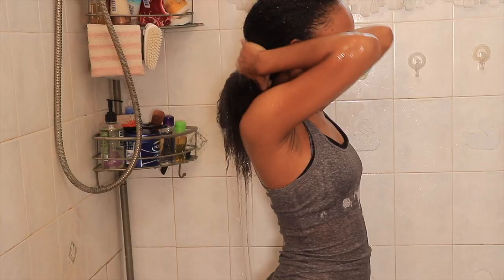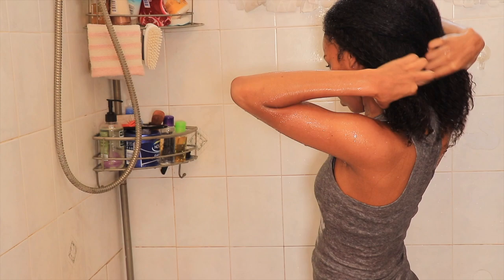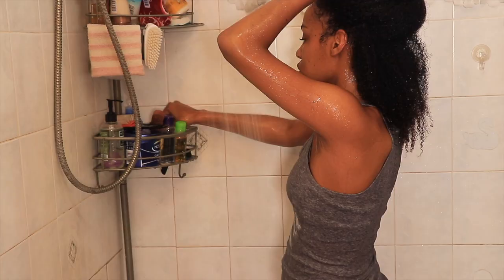Hey loves, welcome to my YouTube channel. My name is Christina Moore. If you're new here, welcome. So I am just going to wash and saturate my hair to prepare my hair for this attempt of a wet look. It's going around on YouTube, so I decided to hop on it.